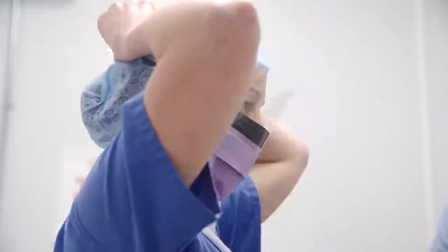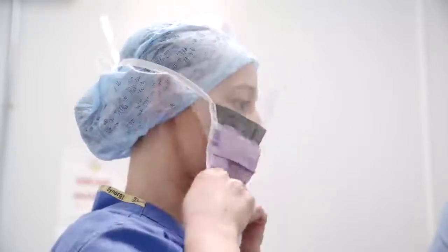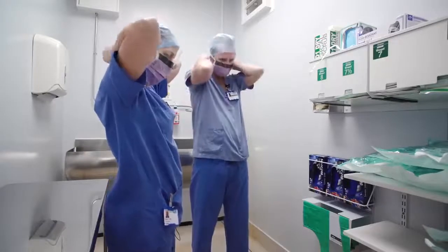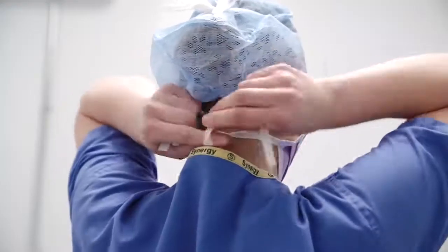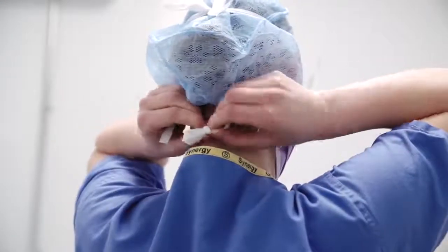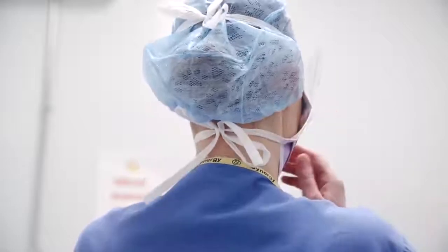Jewelry such as bracelets, watches, and rings are to be removed, other than plain band wedding rings which can remain in place. Nail varnish and false nails are also to be removed beforehand, and nails should be kept short. Any skin abrasions to hands and arms must be covered with a waterproof dressing.